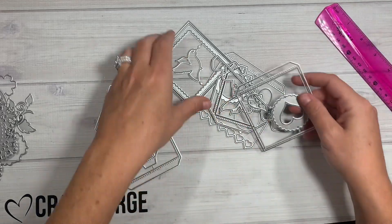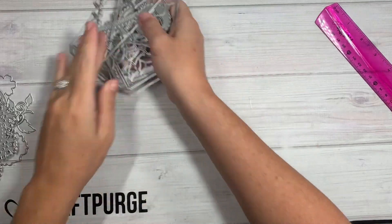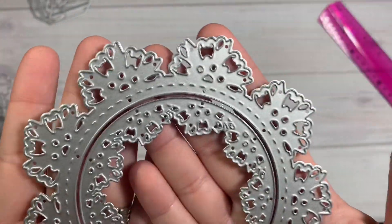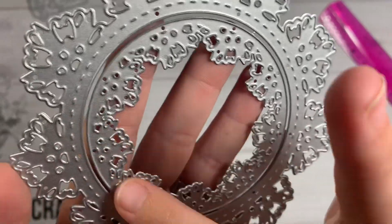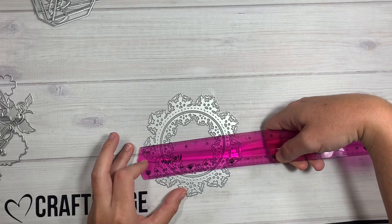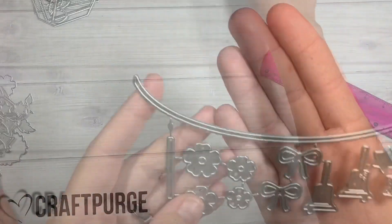Next is this one right here — it's a two-piece, kind of like a doily style. As you can see, the details on here have stitching, little cut-outs in the center, little holes — very detailed die. This die is about four and three-fourths inches in diameter.